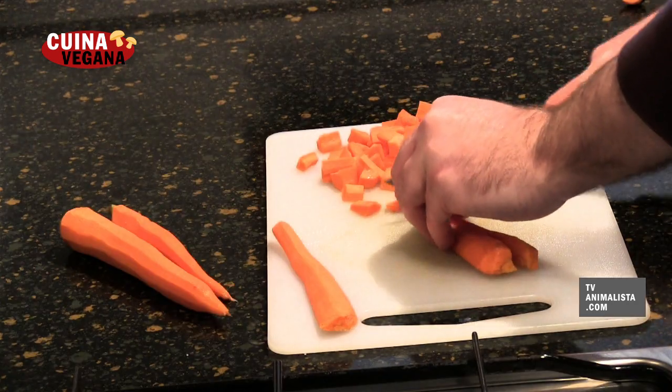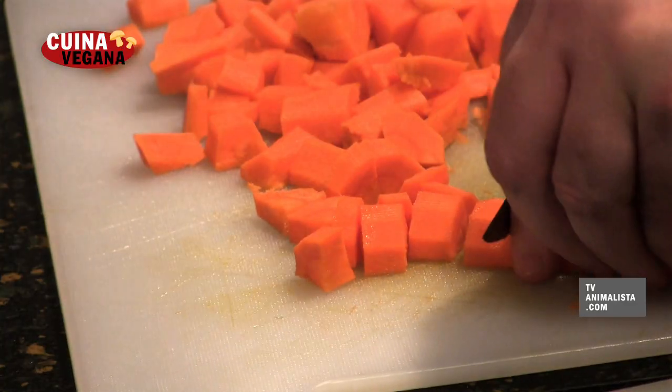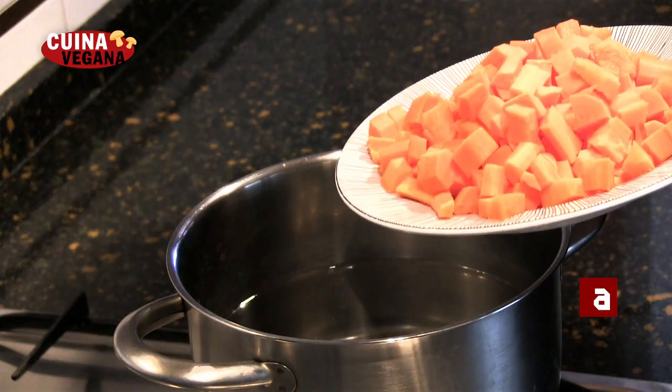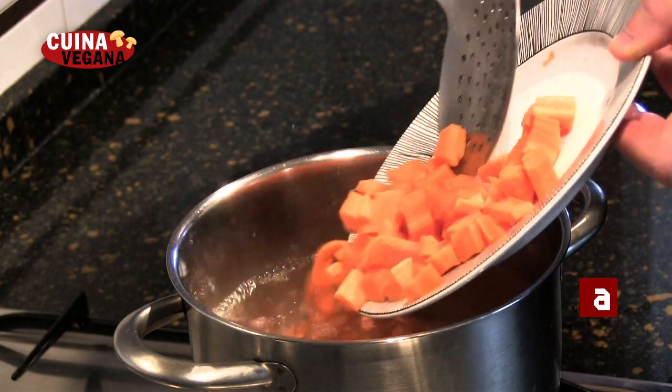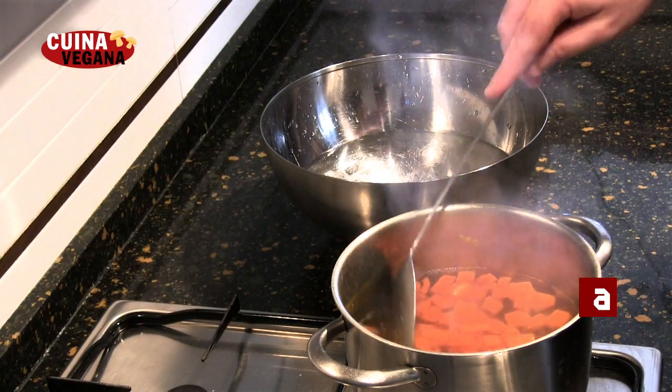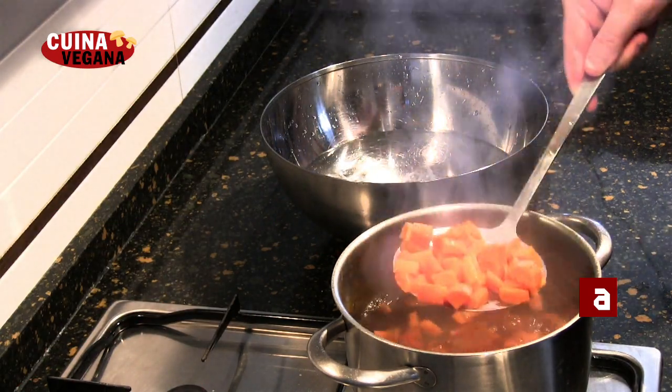Tallem les pastanagues a daus, procurant que tinguin la mateixa mida. Ho escaldem uns 4 minuts i ho refredem ràpidament amb aigua amb gel per aturar la cocció.